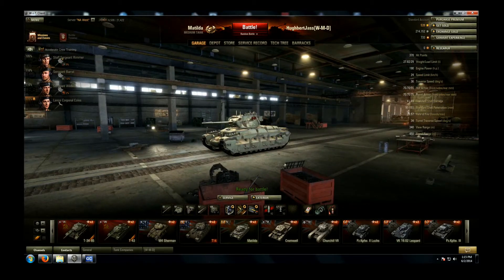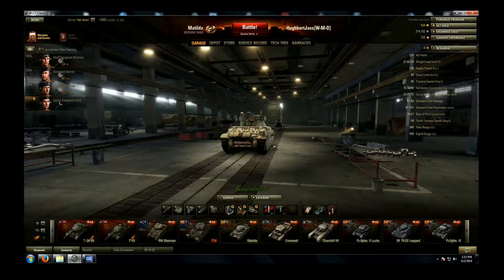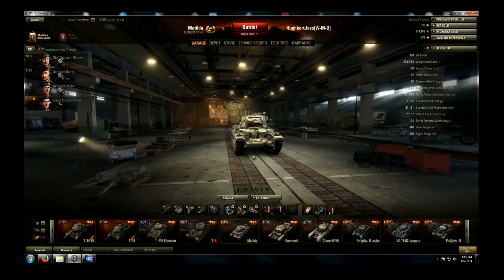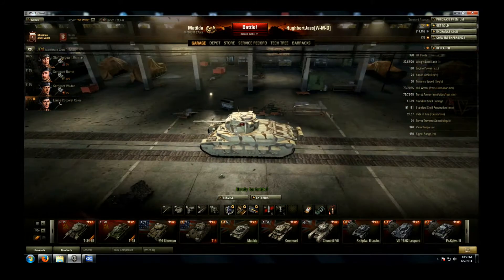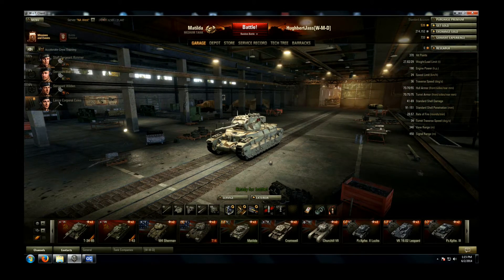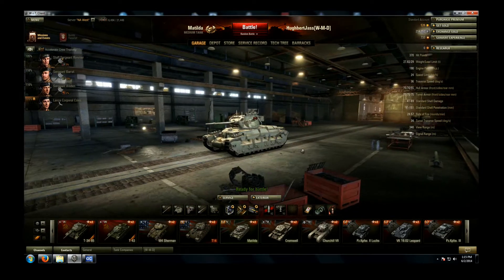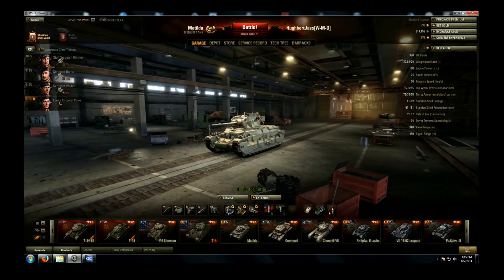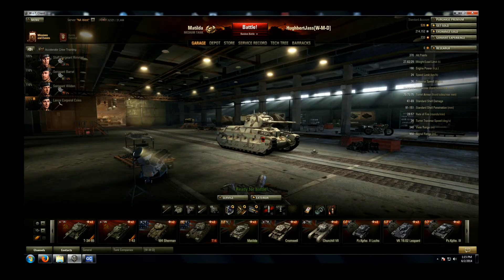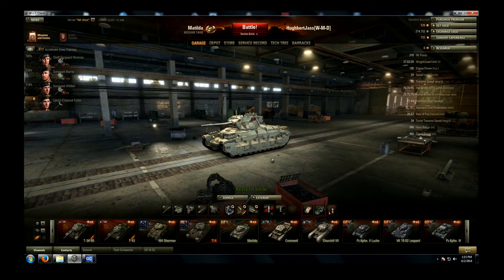And that finishes that one. I hope those clips have given you a good idea of what the Matilda's like to drive around and play, and just how effective it really is against lower tier stuff — its own tier, even a little higher. Check out the KV-1S, right? Yeah, did a number on that guy. She's not pretty, but under that skin she's just absolutely gorgeous. Thanks for coming out guys, and we'll see you for the next video. Thank you, bye bye now!